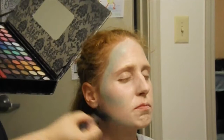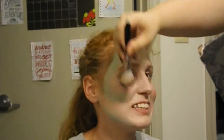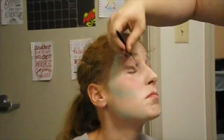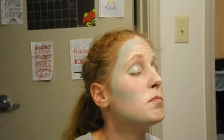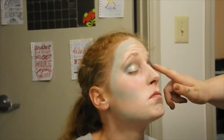Use a pink blush to add a pop of color to the apples of your cheeks. Using the green eyeshadows from this palette, I will create a green smoky eye. Use a mixture of light green and gold for the base eyeshadow, then use a bright green for the crease. Use a dark green eyeshadow for the outer corner of the eye and blend it all out. Use white eyeshadow to highlight the brow bone and inner corners. Use a black liquid liner to create a double winged effect.